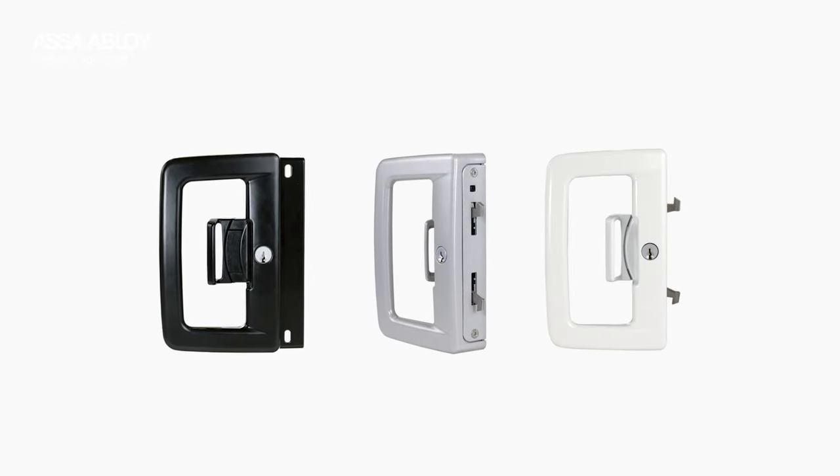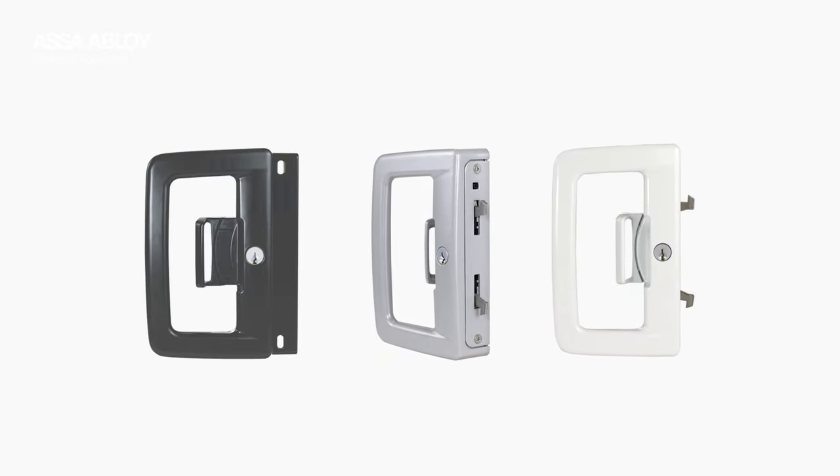So when you're about to escape to your outdoor space, you'll feel great from the moment you grab the LW9, unlock and open up to that breath of fresh air. Experience a safer and more open world with the new Lockwood LW9. To find out more, contact your local sales representative today.